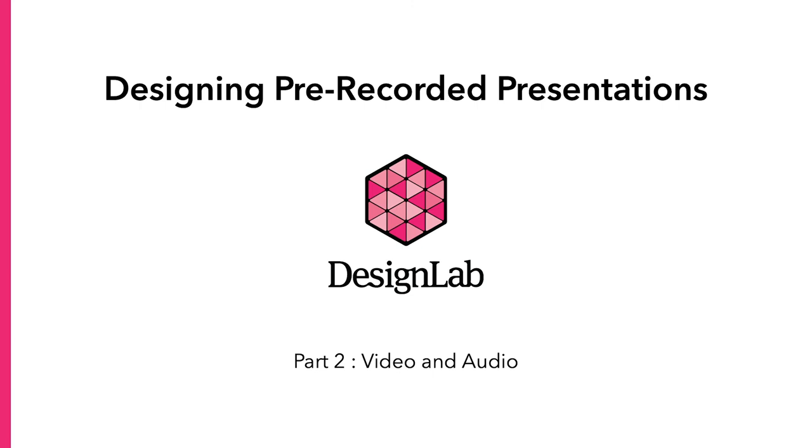In this video, we're going to talk about how to set yourself up to create a great pre-recorded presentation using tools and equipment you have at home. Some of the principles in this video can also be applied to live presentations. If you haven't already watched the video about designing slides for presentations, you can find a link in the description below this video. Let's get started!